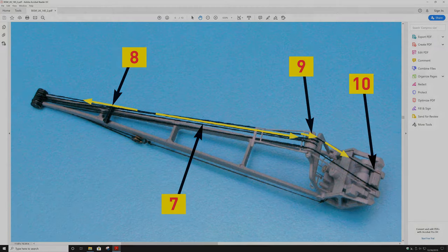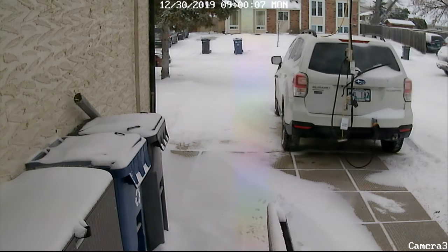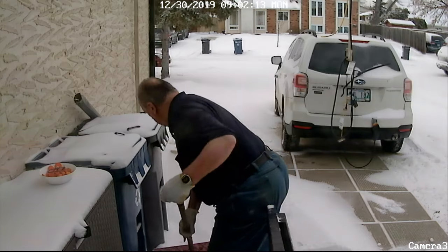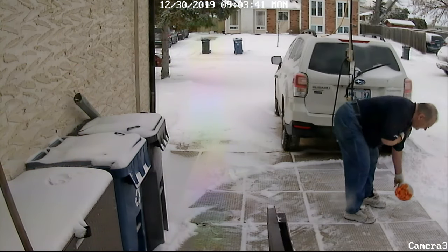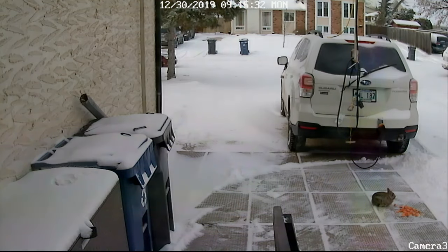I must be becoming what you might call just a real old softie. A few minutes ago I looked outside and there was a little rabbit behind the car with no carrots, and I felt bad. Yeah, things like that are starting to bother me — it's just a rabbit, for goodness sakes.